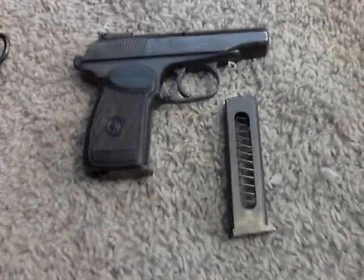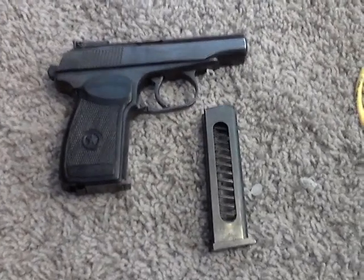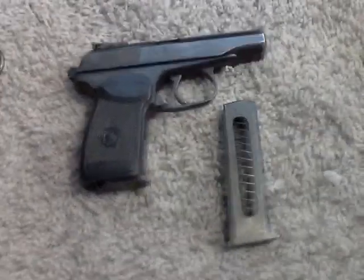Hey guys, what's going on? It's Plex here. I know I haven't had any videos in a while. Just doing a video over my pistol that I bought a couple of weekends ago at the gun show. It's going to be a Russian Makarov.